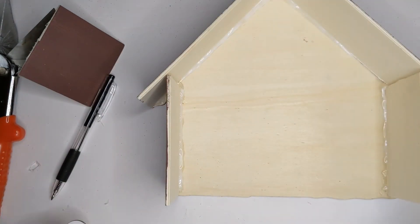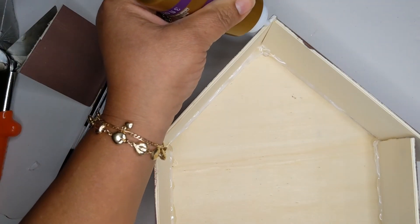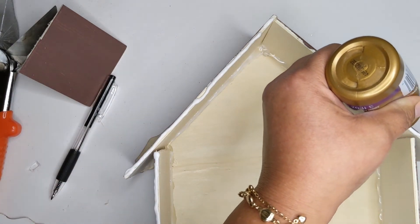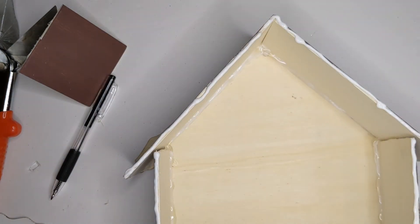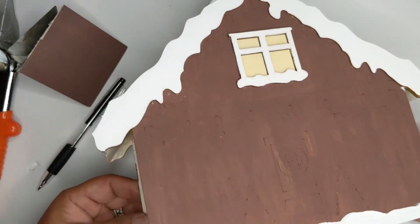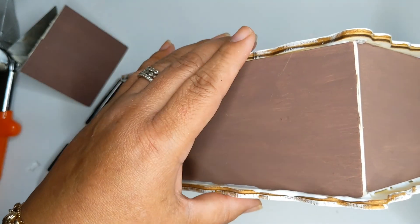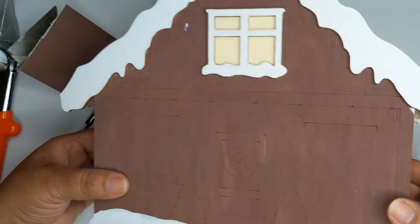Now I add tacky glue to the frame of the house all the way down and attach the back side of the house, going up and down along the frame. This is where it gets a little tricky — you have to place it just right otherwise you'll have a wobbly house. Thankfully the tacky glue isn't as immediate as hot glue so you have a little time to finagle it. I place it on the table to get it level and even, and I'm pretty happy with it.